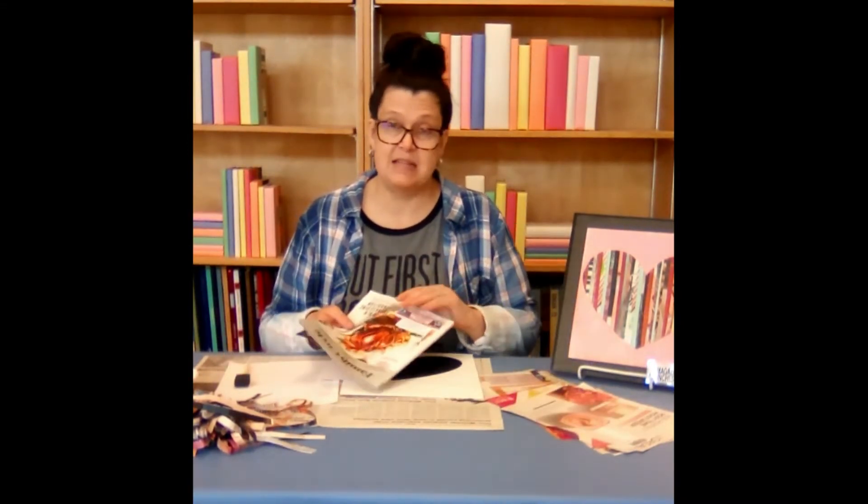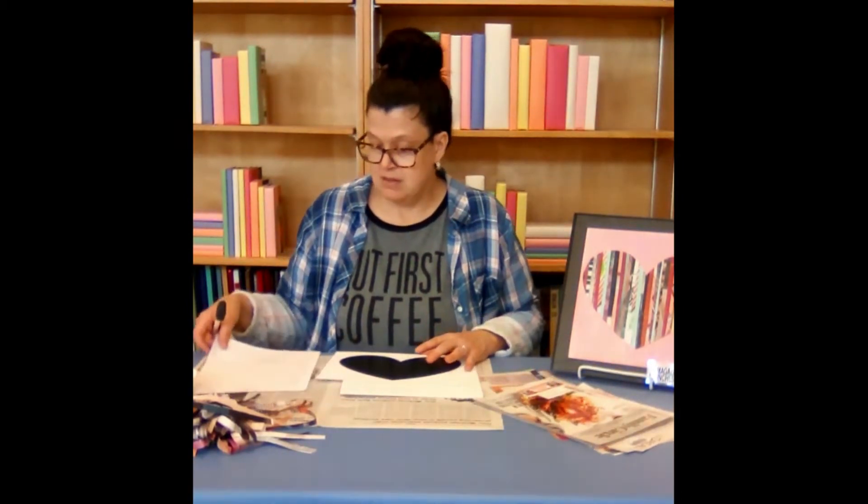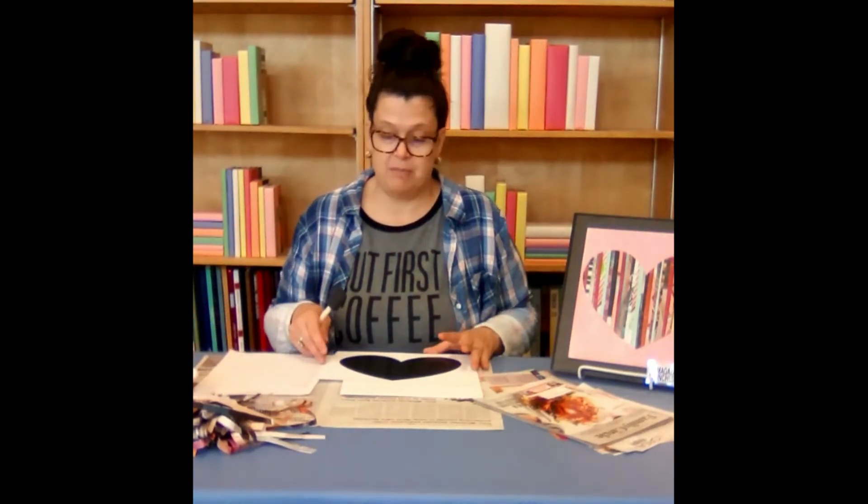And either an old magazine or some magazine pages that we're going to cut into strips. The frame is optional and we'll talk about that in a later step of our project.